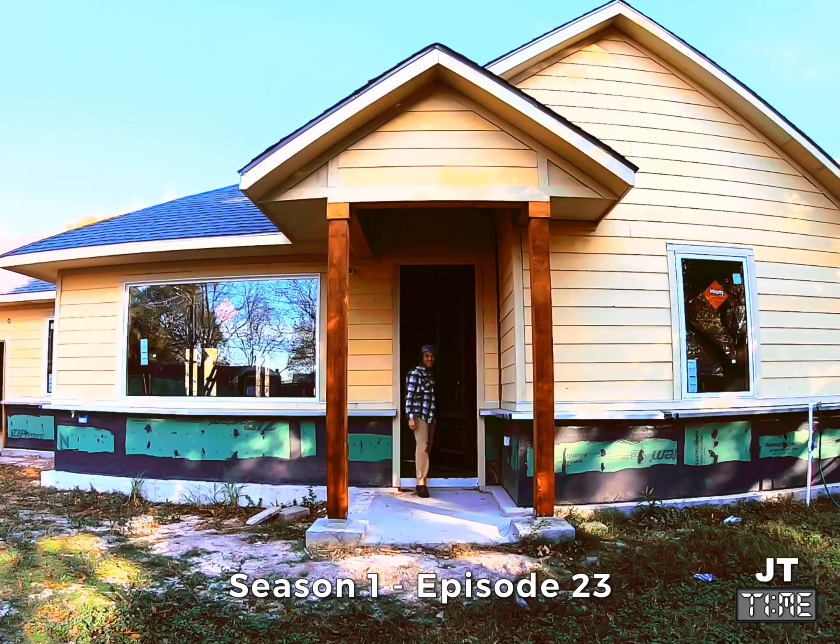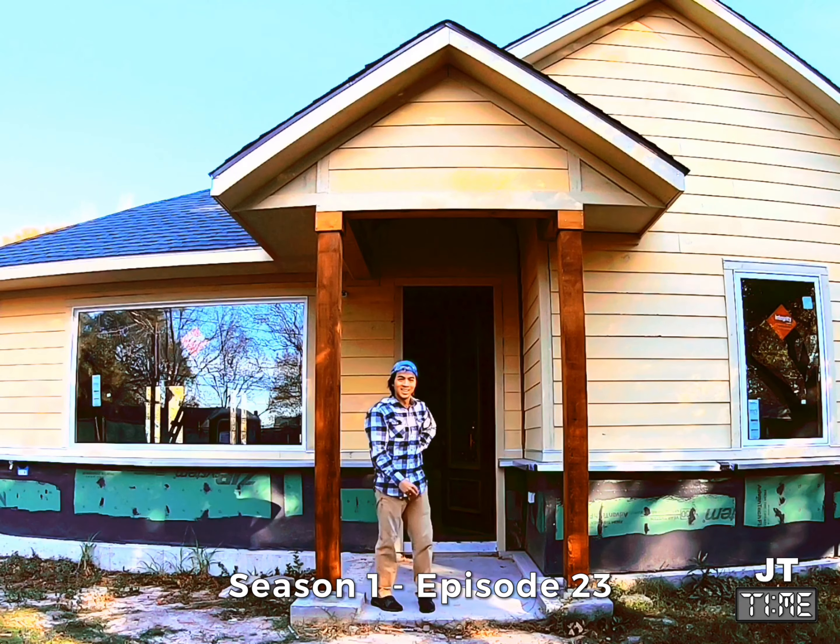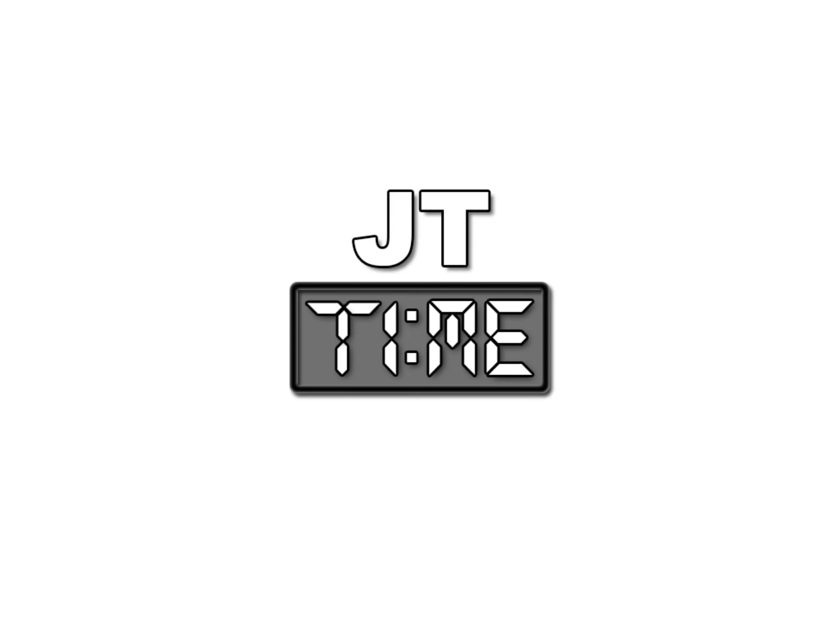My name is JT and this is a story about how I built my homestead. Hey guys, welcome back to another episode of JT Time. JT here.